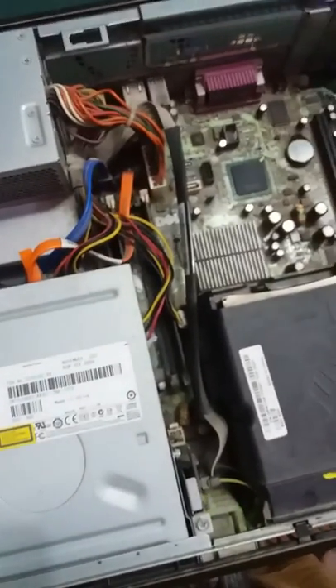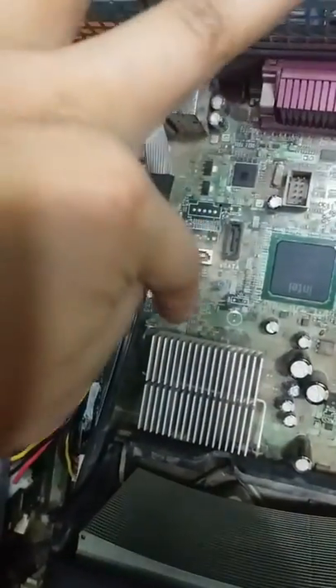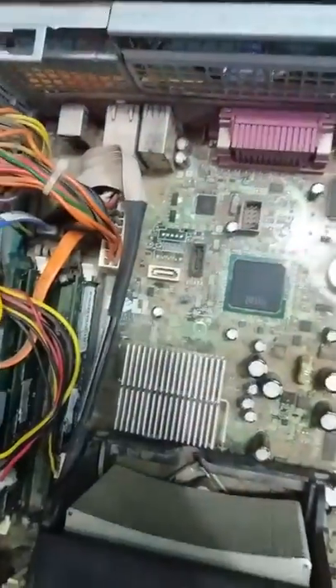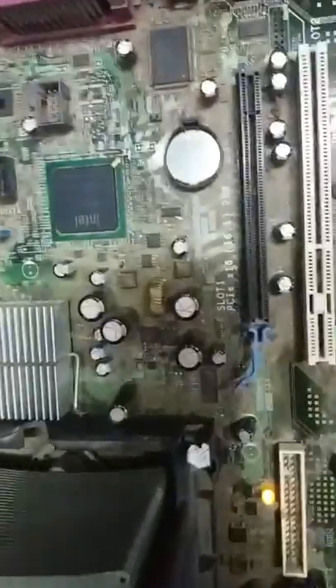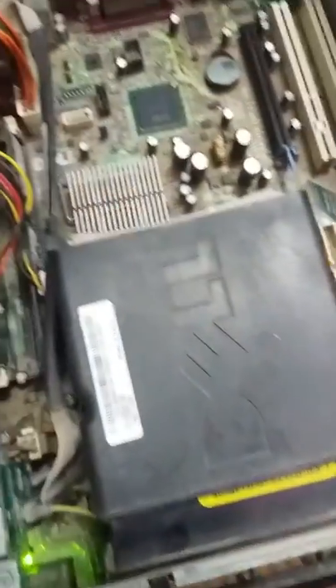So friends, you have to do just this: open up your computer, clean it, and move this component — then your PC will work. Thank you for watching the video.